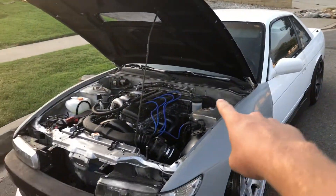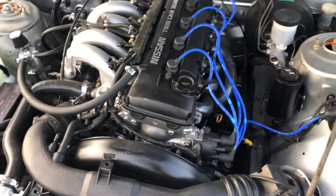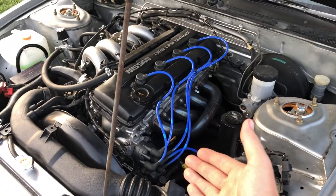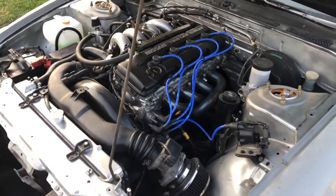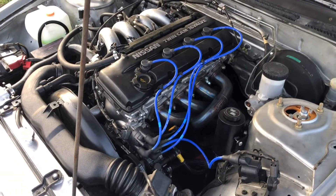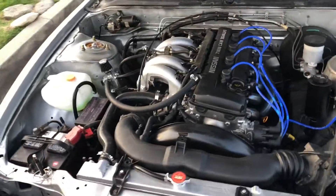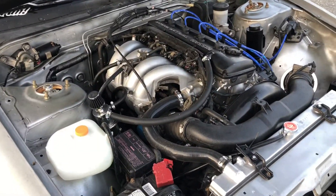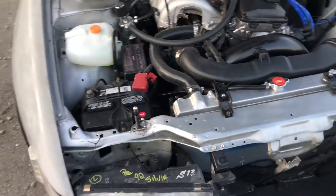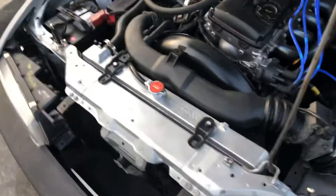I did a hack spray paint job on the engine bay just because I wanted it to not be crappy white and dirty anymore. We fully rebuilt it — it's still the stock standard internals from the KA, so nothing's changed as far as bore or compression, but everything is fully redone with new rings and all that stuff. Pretty much an OEM rebuild. I needed to do it because the car was having issues and my head gasket was slightly blown.